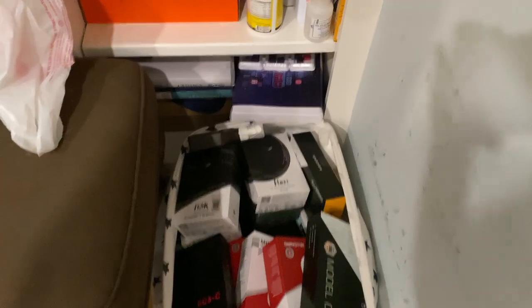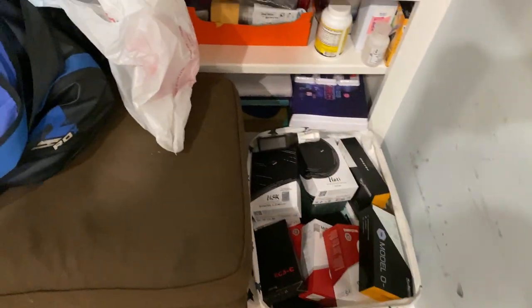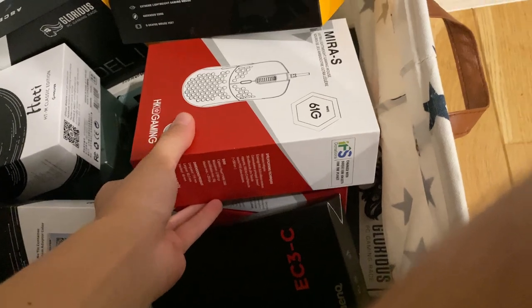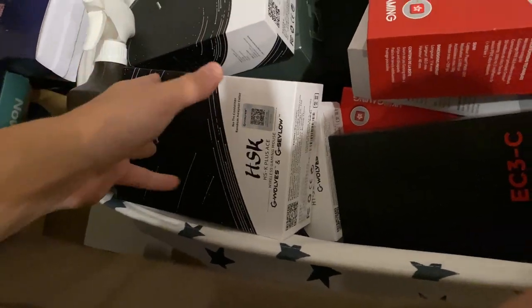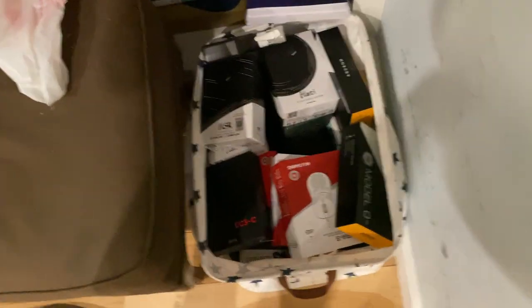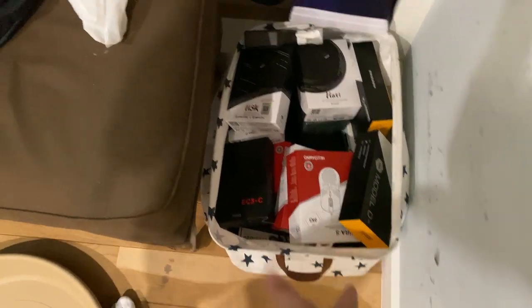Here's my mouse collection. I generally keep them in this area. First there's the basket of death — this is where I put all the mice I don't really care about too much, like HK Gaming and Glorious stuff. I also have some G-Wolf stuff — I don't really like their products too much, because after a month or two the clicks kind of go to crap.